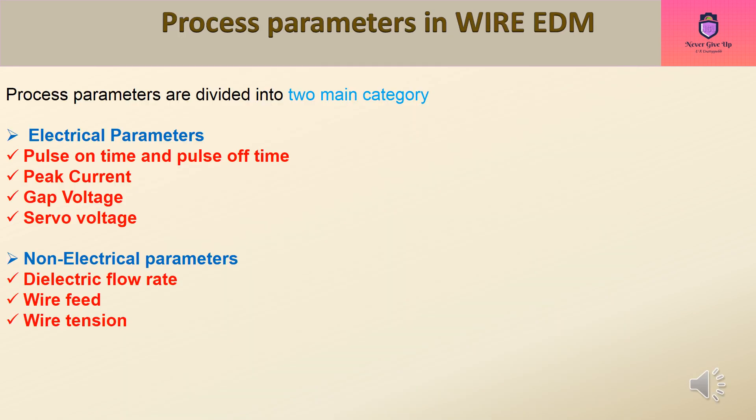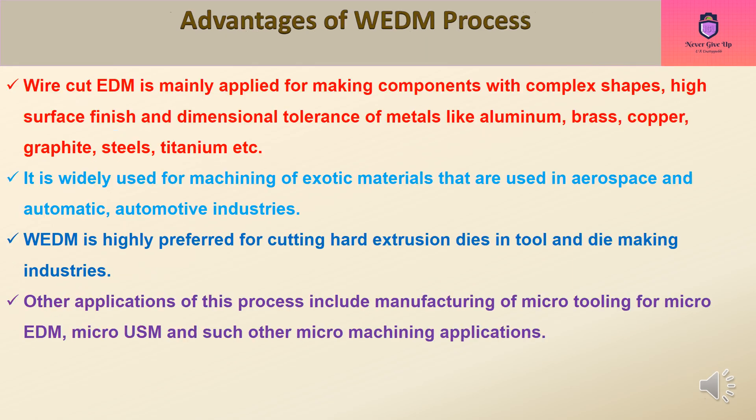Process parameters in Wire EDM are divided into two main categories: Electrical Parameters — Pulse On Time, Pulse Off Time, Peak Current, Gap Voltage, and Servo Voltage; and Non-Electrical Parameters — Dielectric Flow Rate, Wire Feed, and Wire Tension.